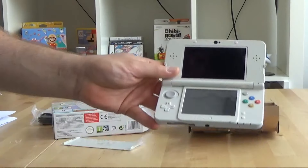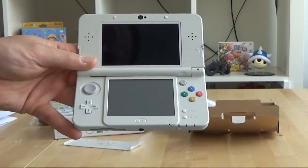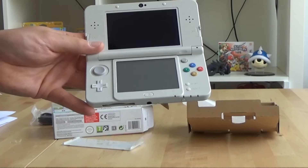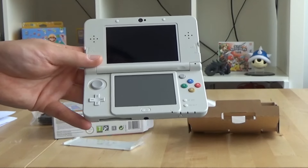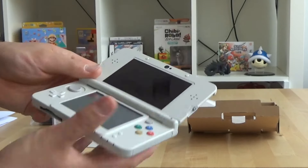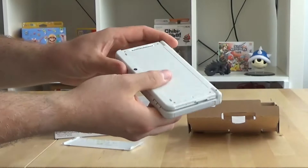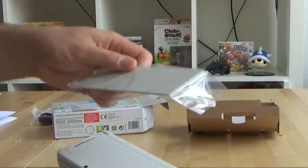And the 3DS itself — nice and white. The button colors are like they are on the European SNES controller, so that's pretty sweet. Obviously no charge here, but I've got a bundle of DS chargers already so that's no worry. It also has the extra C-stick that this new model has, and the volume button is on the top screen.